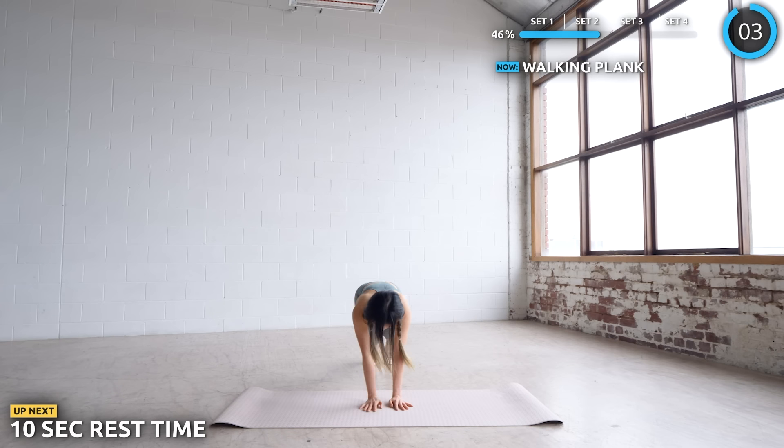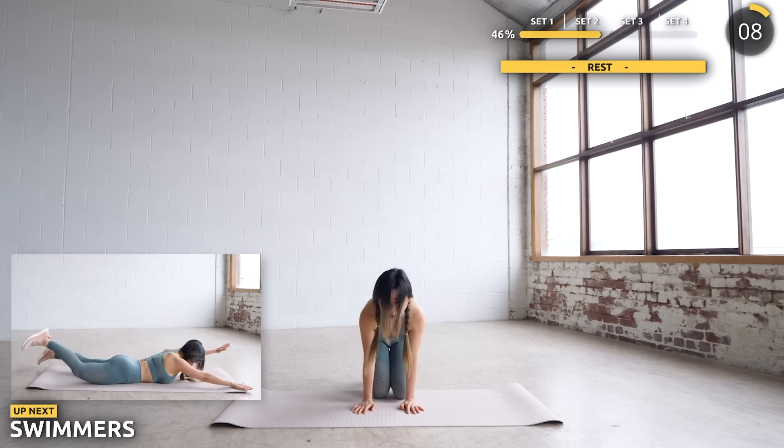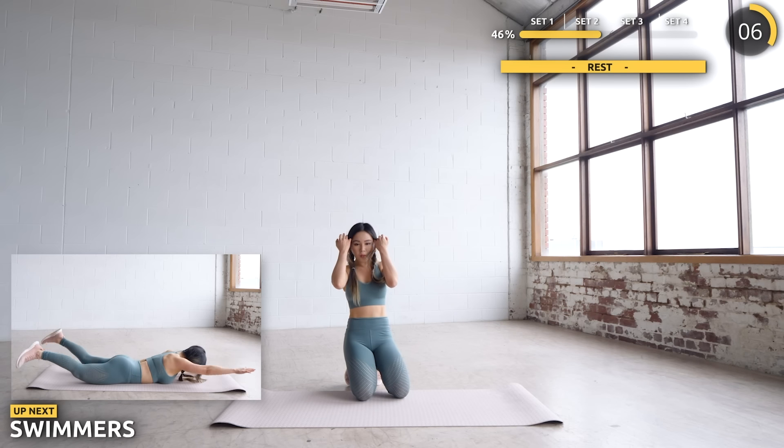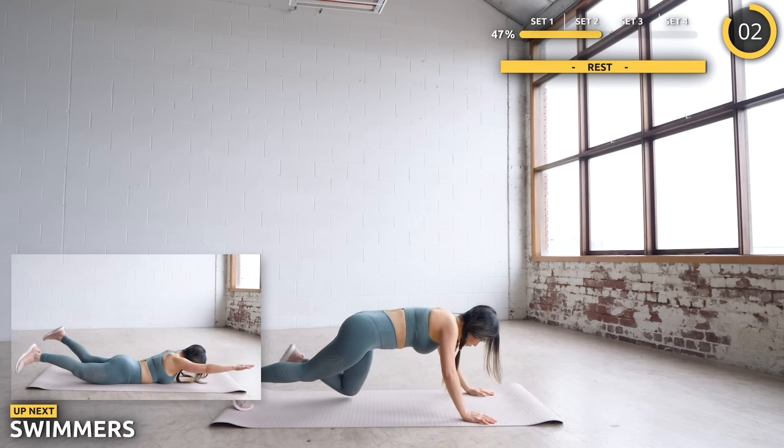Get on your belly and we're doing some swimmers next. Make sure you're engaging your core too — form is really important.